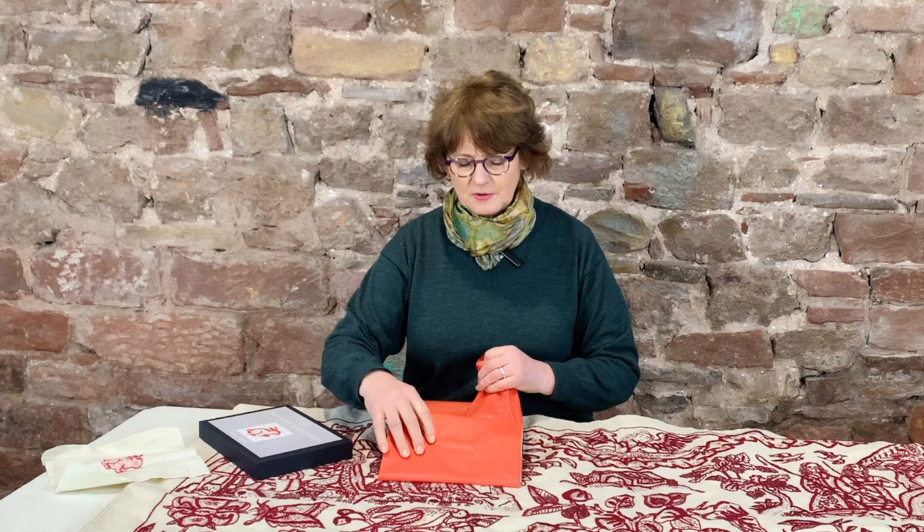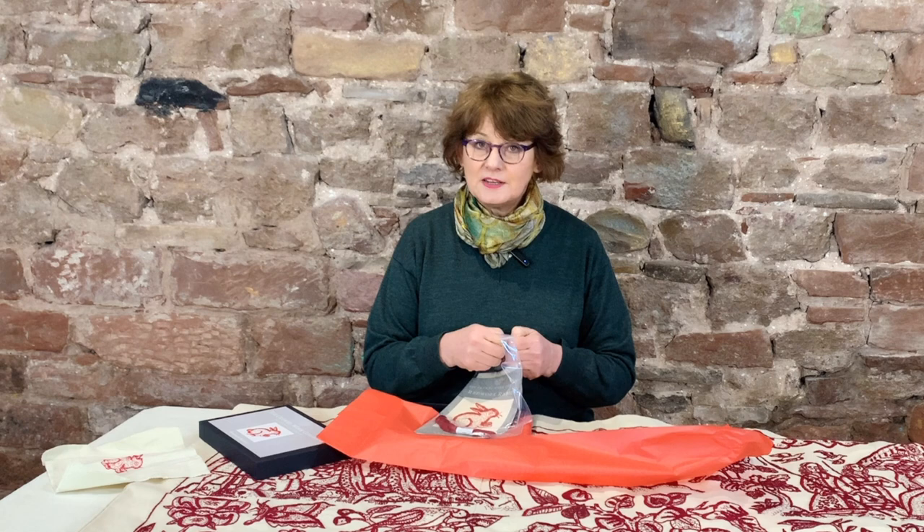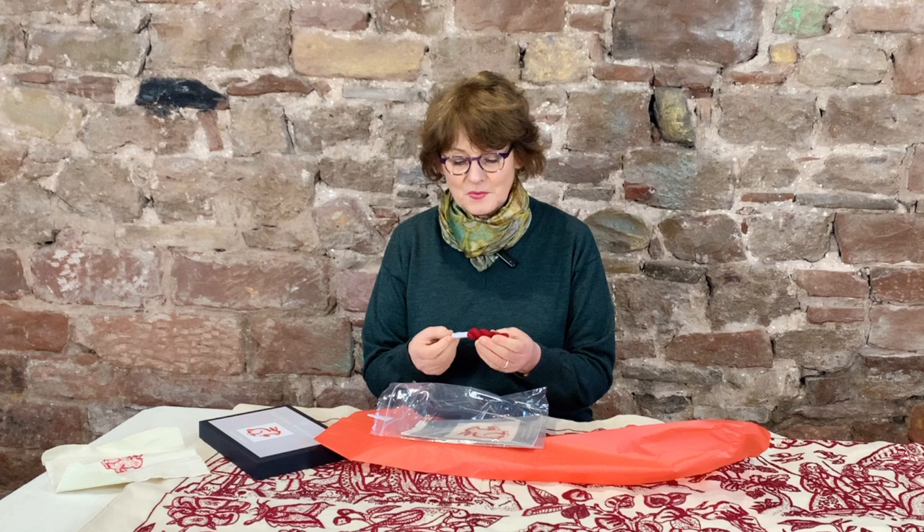When you open the kit you'll find that you receive a printed linen and a book with all the instructions. The printed linen shows you the length of the buttonhole stitches.